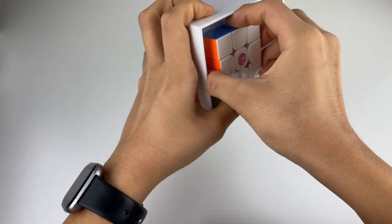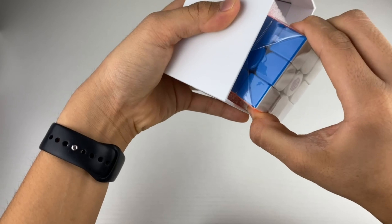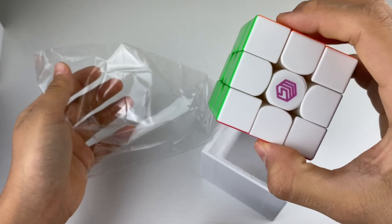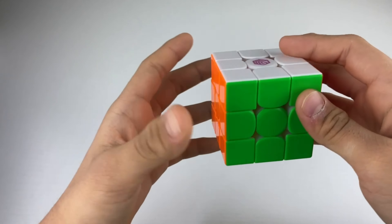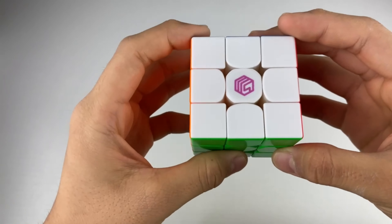Let's take a look at the cube — it's packed in there very tightly. This cube has the purple logo, which means I got the enhanced version. The only difference that makes is that it has 96 magnets, so it's a little bit more controllable. If you like faster cubes, you shouldn't get this one — you should just stick with the standard one.